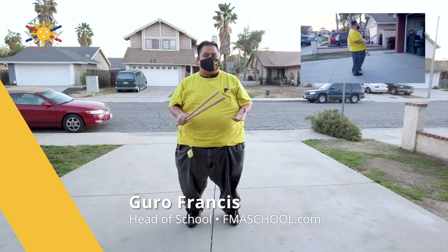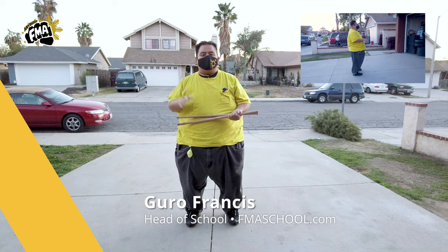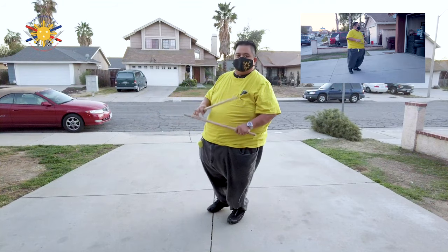Hi everybody, this is Guru Francis, Big Boy Screamador from Filipino Martial Arts School, and we're going to continue with the Pinky Pinky series. Now we're going to be showing you the open modified version of the Pinky Pinky. I have my student Raymond here to help me out.